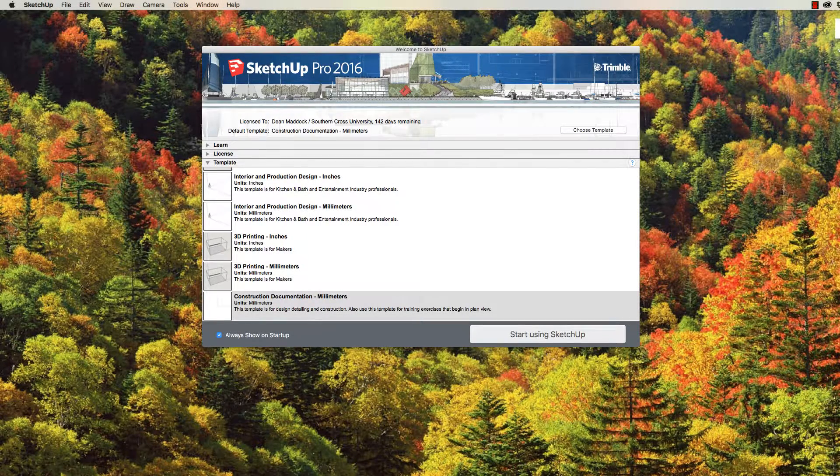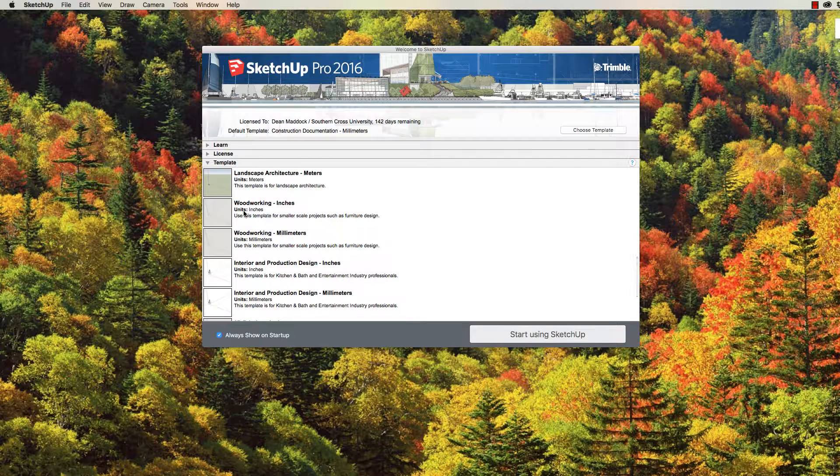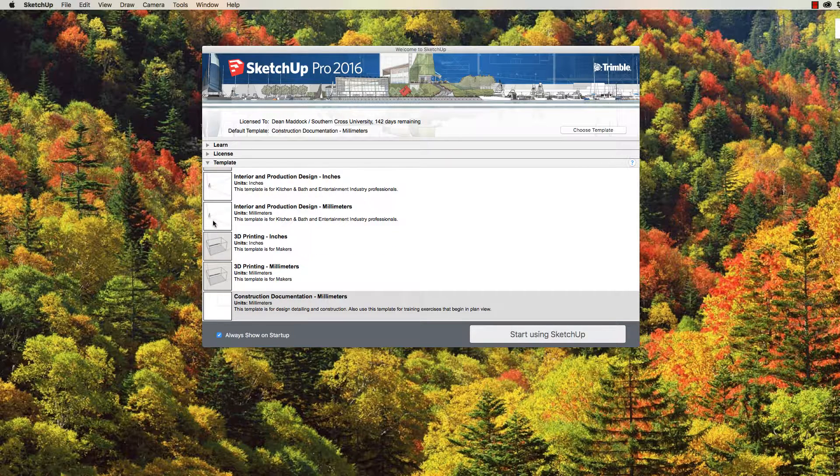When you've got SketchUp opened up, you'll find this screen here. Before you actually start using SketchUp, you just want to check your templates down here. We can either use woodworking millimetres, interior and production design millimetres, or construction documentation millimetres. I prefer construction documentation millimetres because it brings us in on the top view. So I'm going to select that and then press Start Using SketchUp.